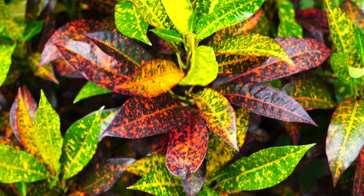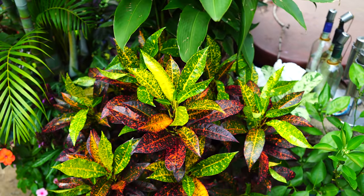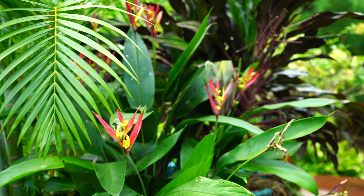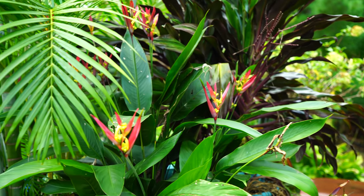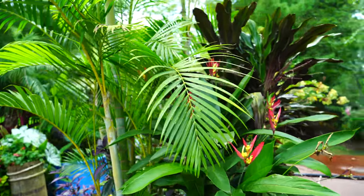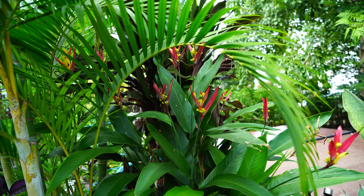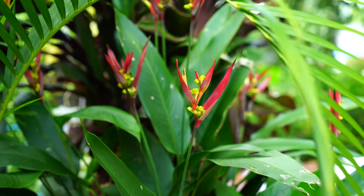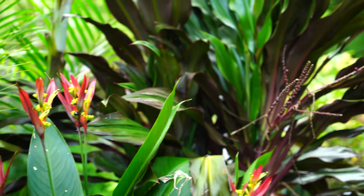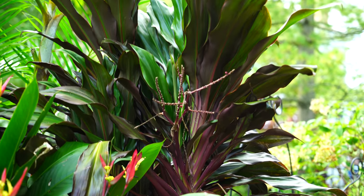My 'Mr. Freckles' croton looking cute — very freckly. And the 'Lady Di' heliconia — one of many I brought back from Florida back in June — has put on a lot of growth and a decent amount of flowers. They kind of cycle through their flowers. I love heliconias; they're one of my favorite tropical plants — probably my favorite tropical plant overall. They're just so pretty and easy to grow.